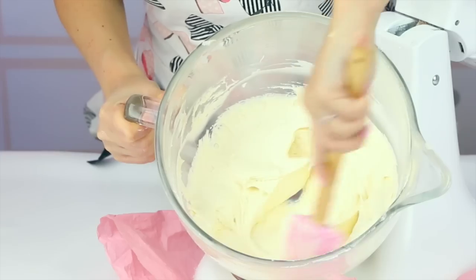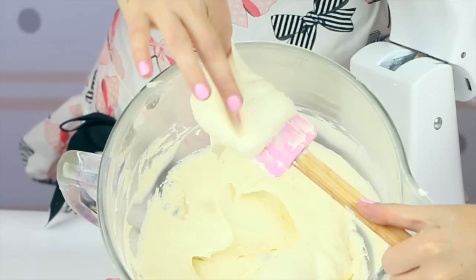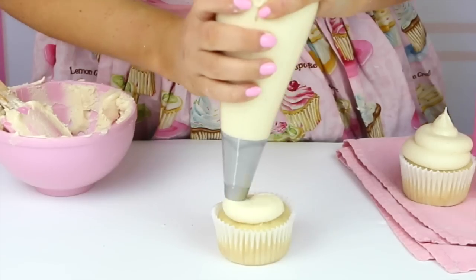If you're not using this right away, go ahead and store it in an airtight container for about a week, or you can freeze it for about two months. Then when you're ready to use it, just bring it back to room temperature, whip it back up again, and it's all ready to use.